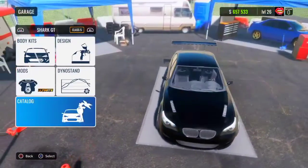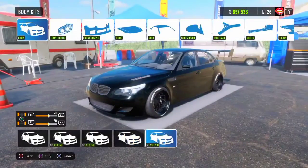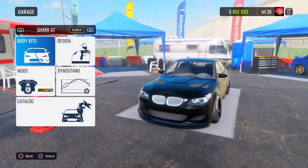What you want to do is go to Class 5 and find the Shark GT, purchase it, get the ultimate drift setup on the car, and a body kit if you have enough money. I'm broke right now — I only have 657K.